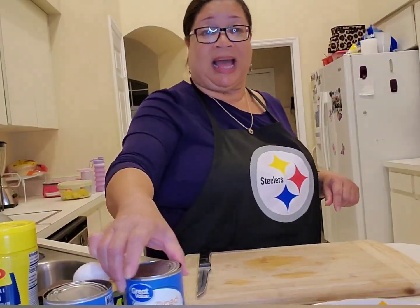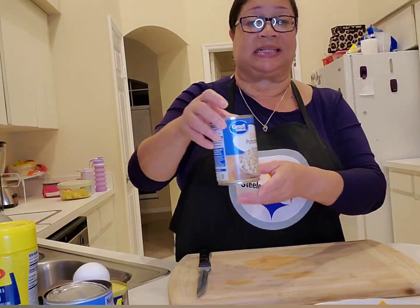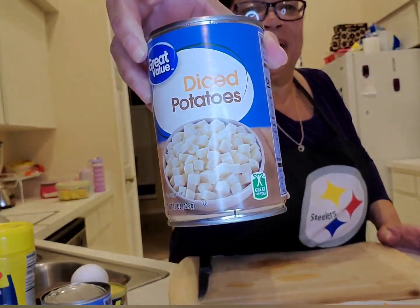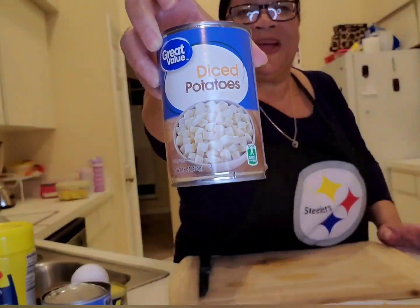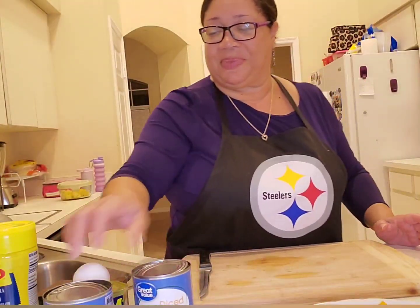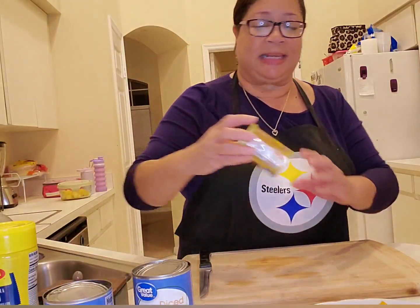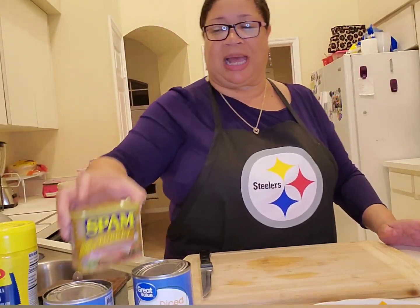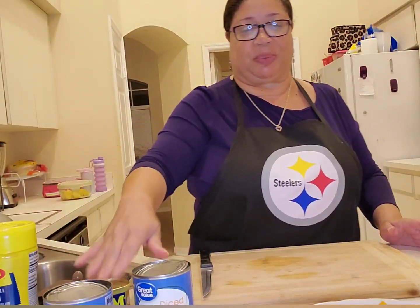Let's get right into these ingredients. I've got two cans — 15 ounces each — of diced potatoes. I've got one can of the turkey spam. Spam comes in all kinds of flavors and I love the turkey one.